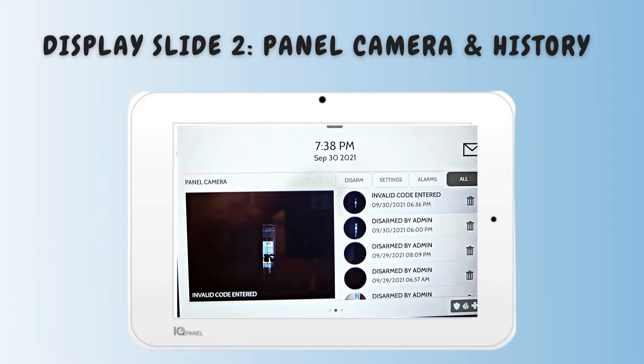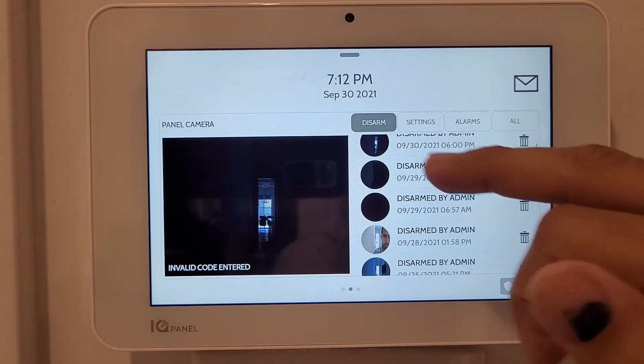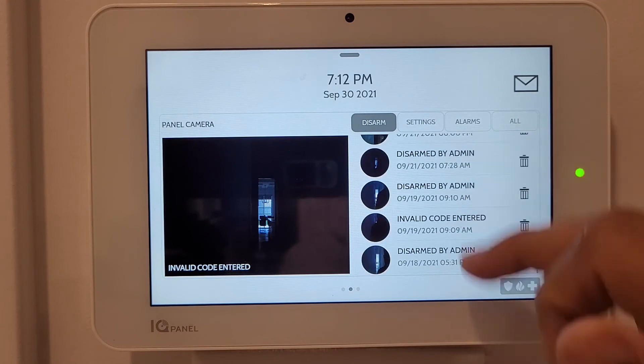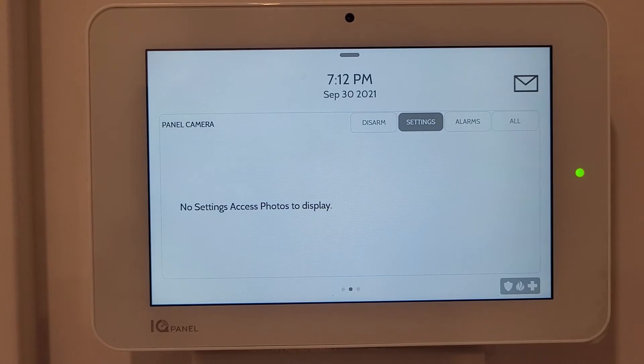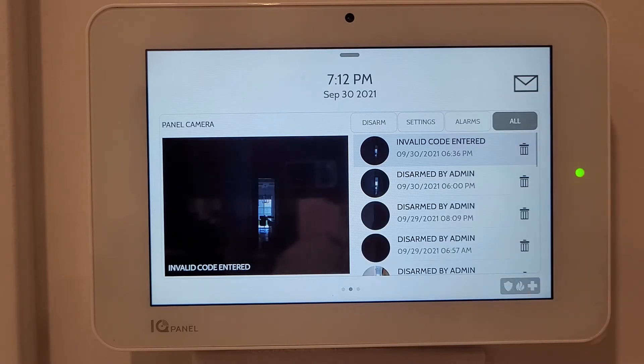The second slide gives a preview of pictures taken when a code was entered. The Disarmed option shows that every time the IQ Panel is disarmed, it takes a picture of the person disarming it, with date and time recorded. Setting Options captures who tried to access settings with the master code. The Alarm option records a video for the entire duration the alarm was triggered. The All view shows all pictures and videos taken during that period.